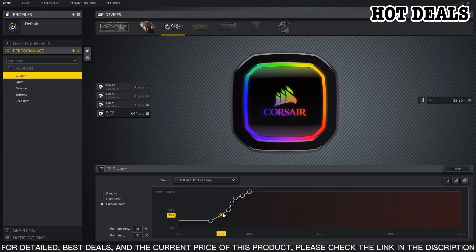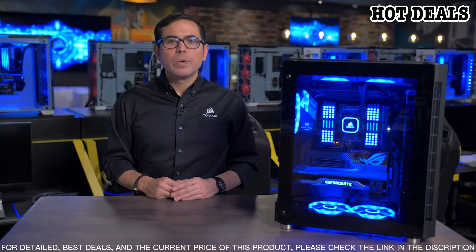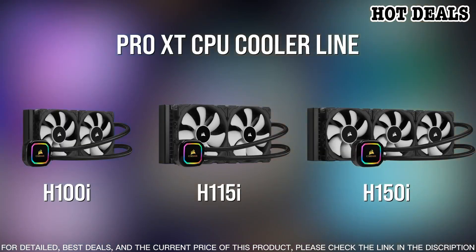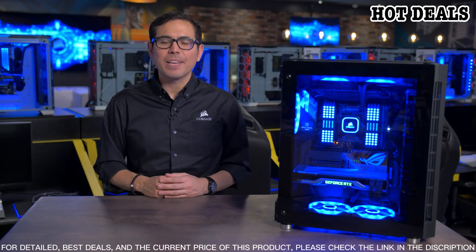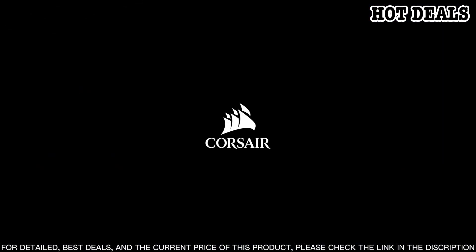This cooler features a 360mm radiator, three PWM 120mm fans, and 16 individually addressable RGB LEDs. With the Corsair iCUE software, you can customize, monitor, and control your system's cooling performance. The custom-designed radiator provides superior cooling performance, and the triple 120mm PWM fans provide high airflow and low noise operation.